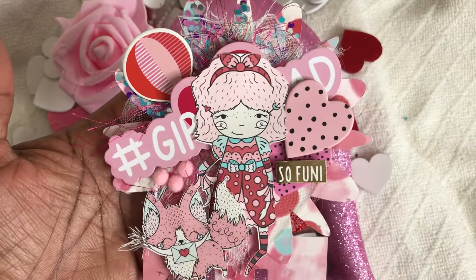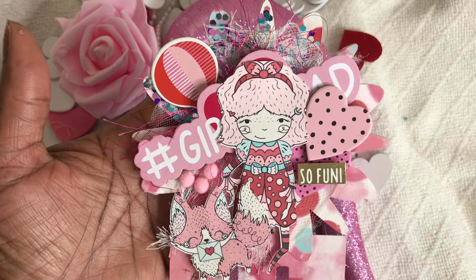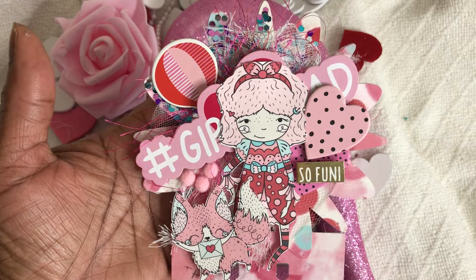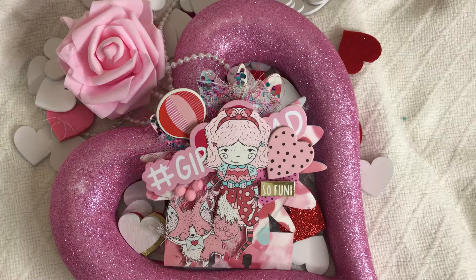Thank you guys so much for watching, I really do appreciate it. You guys have a great week and stay tuned for another Memory Decks Monday next week. Have a great crafty day, bye bye!